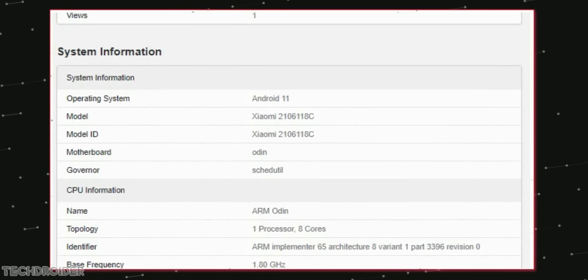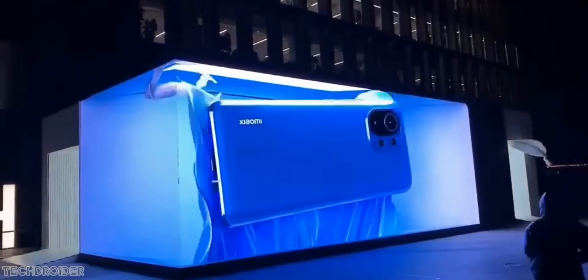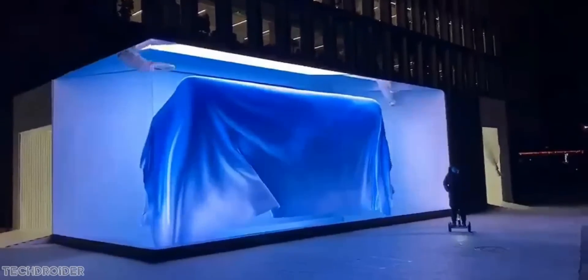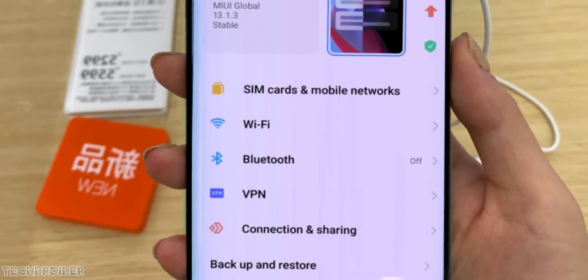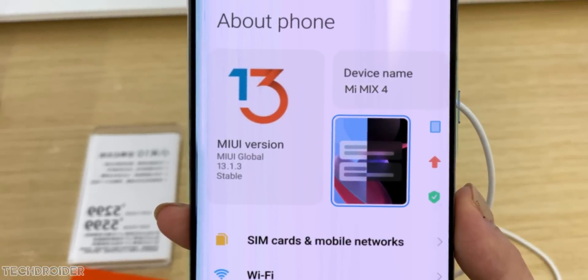Xiaomi officially confirms this device is China exclusive with no plans to launch it outside China. As I said in my last video, it is a limited edition device. I'll try to get my hands on it — you will see all the comparisons and battery drain tests right on my channel, so make sure to subscribe.